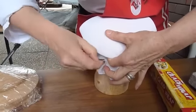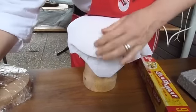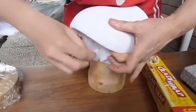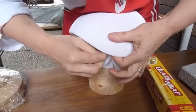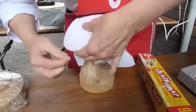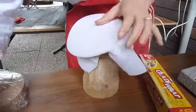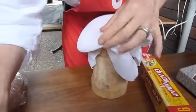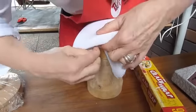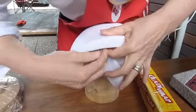Why does it look so easy? It is rather easy — it is easy if you follow. And as you can see, with those blocking pins you are so in control. You really get under — there is no rusting like drawing pins often do, they rust your fabric. You can't get in between, and very quickly you're all the way around.